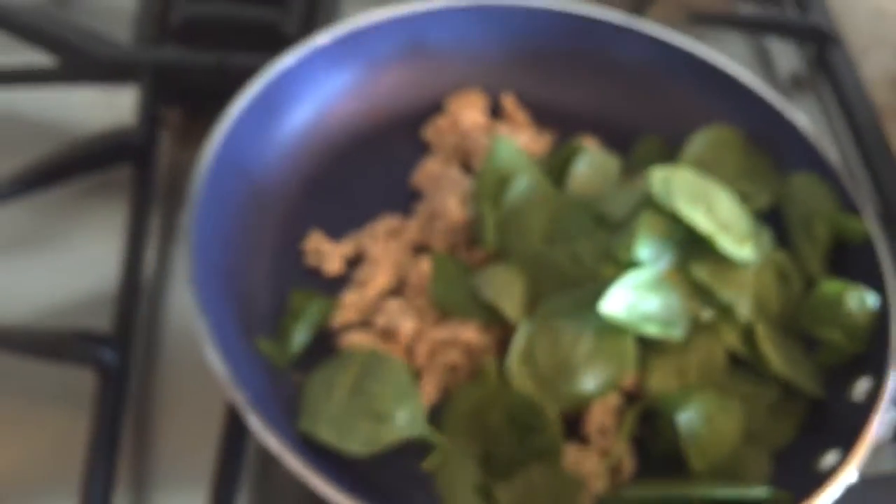I like to add in the spinach while the turkey is cooking, just to take the extra step. Sorry, I'm doing all this one-handed here. Wash your hands, kids.